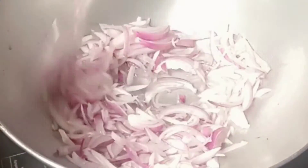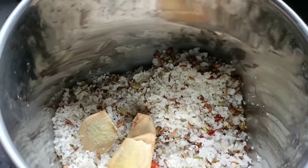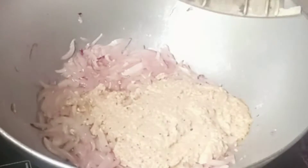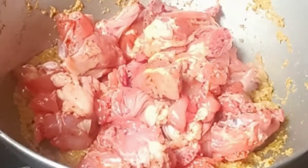Now grind the fried ingredients with some ginger and garlic pieces, then add the mixture into the curry. Now add the marinated chicken and mix well.